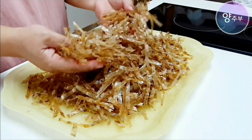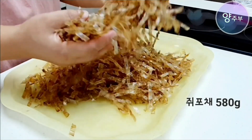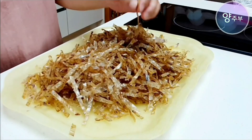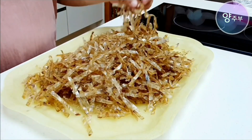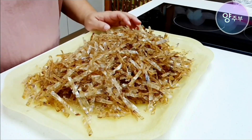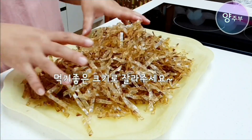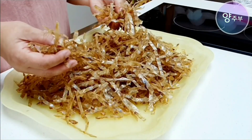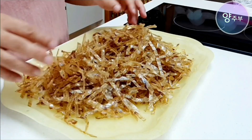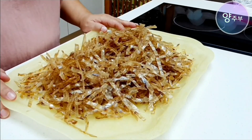오늘은 쥐포채가 이게 지금 580g 정도 되거든요. 이 쥐포채를 가지고 반찬으로 아주 훌륭한 밑반찬을 한번 만들어 볼 거예요. 쥐포채 볶음을 한번 해볼 건데요. 한 이 정도씩만 잘라서 준비해 주시면 될 것 같아요. 지금 상태에서는 굉장히 비린내도 심하고 좀 꿉꿉한 냄새가 많이 나는데요. 아주아주 맛있게 한번 볶아보도록 하겠습니다.